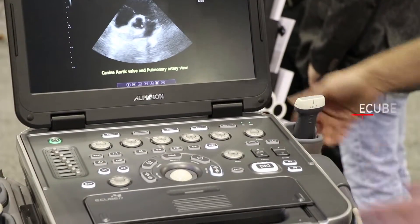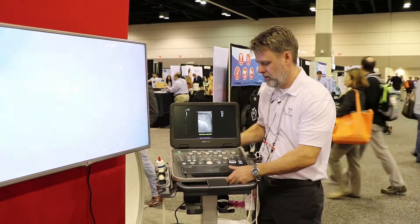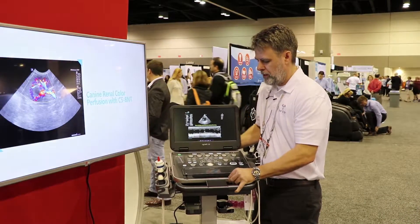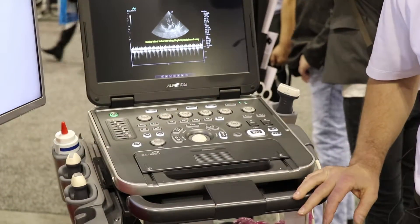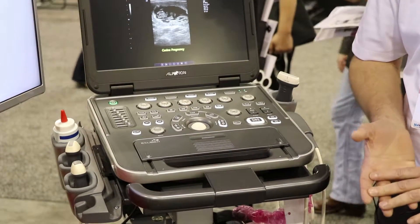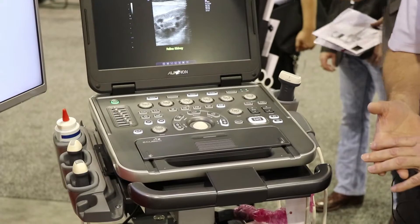This is a lightweight portable ultrasound system that's battery powered, with linear probe, convex probe, and phased array transducer technology. These are multi-frequency adjustable probes that can be used for a variety of applications.